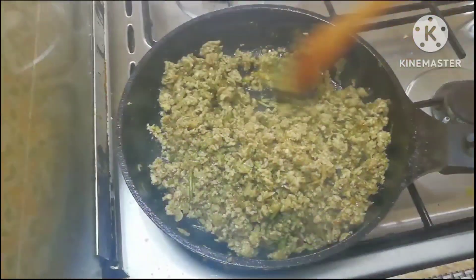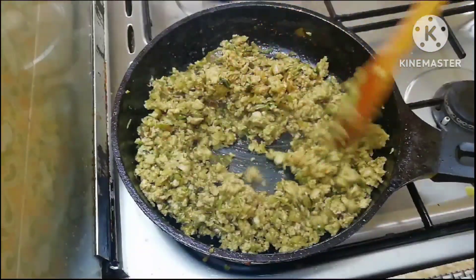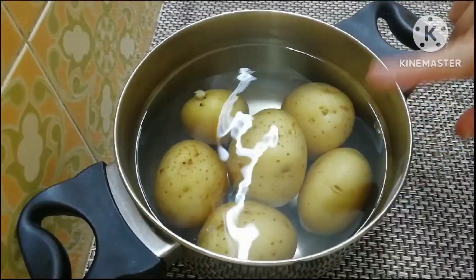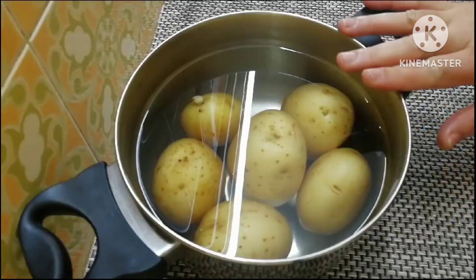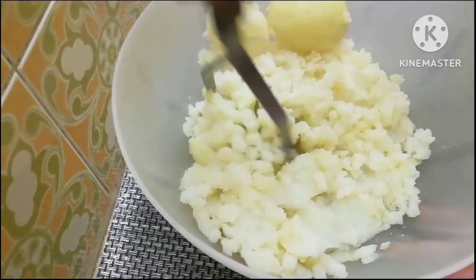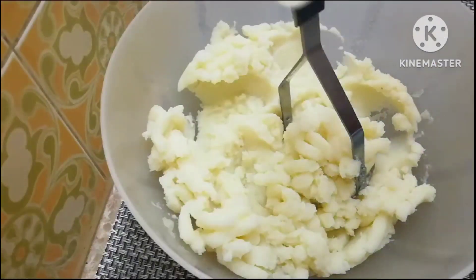We will bake and cook the chicken. I am going to boil the chicken and mash it with half a teaspoon of salt.